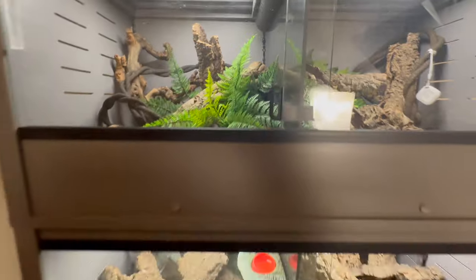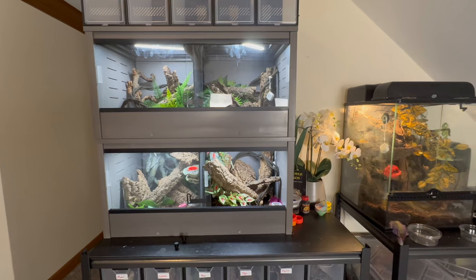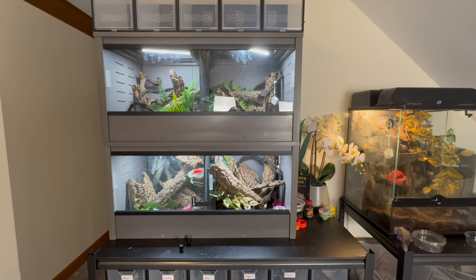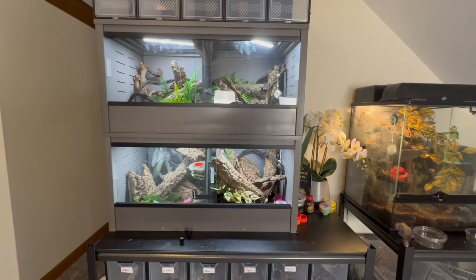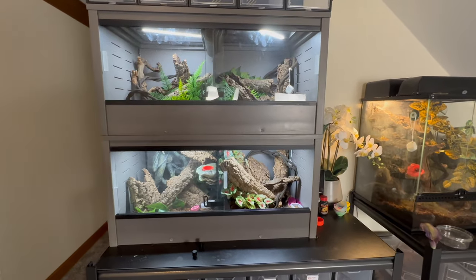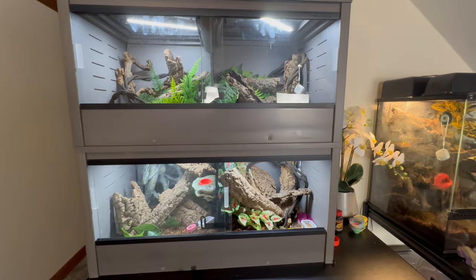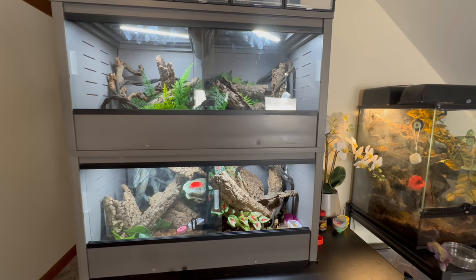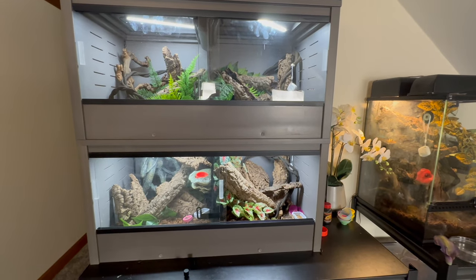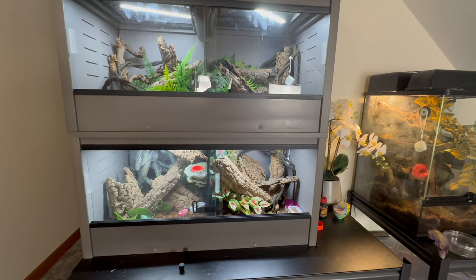I'll probably end up getting two more and then hooking them up to my misting system — the Mist King. The one thing with the Mist King is that when I had all different size enclosures, you can't control how much mist each individual tank gets. Maybe there's a different misting system for that, but for right now, once they're all uniform at 18x18x18, I can set them for the exact same time, get the same amount of mist, and know we'll be good to go.